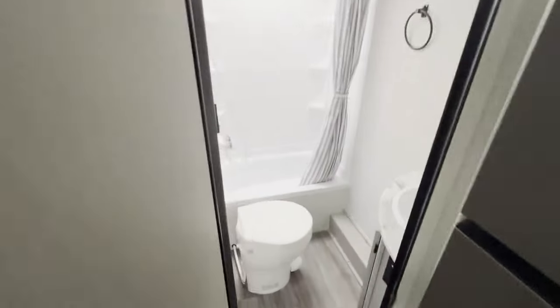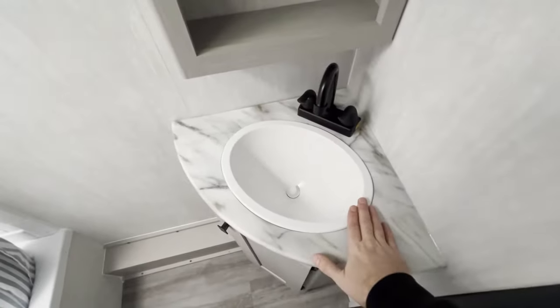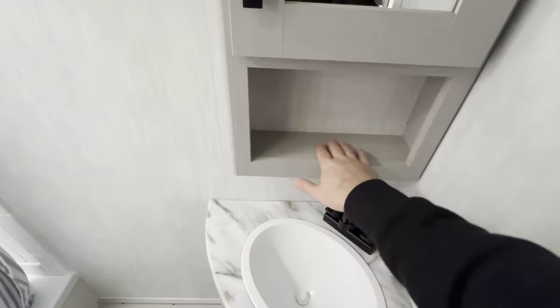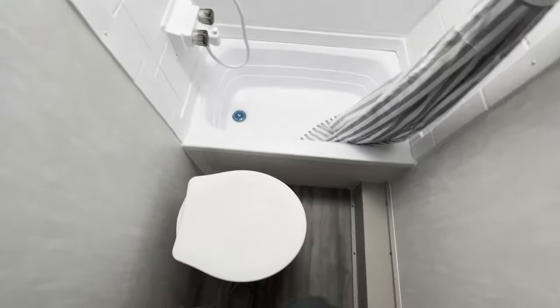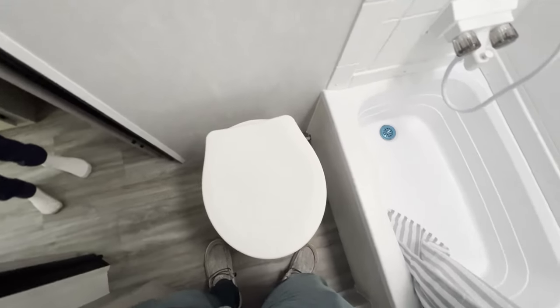Then going into the bathroom, we've got our corner sink, nice fixtures, and a decently deep medicine cabinet with some storage in there. It's only a plastic commode — not the fancy porcelain ones — but it'll save a little bit of weight.